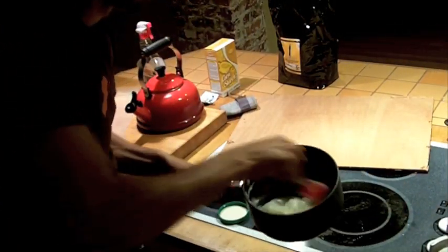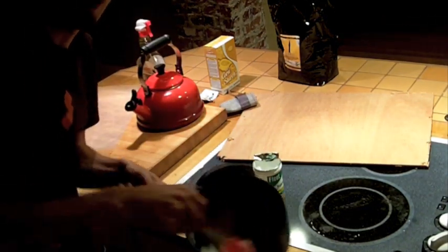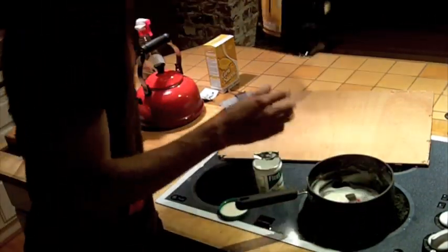Hey Christina, everybody. I'm making some starch biopolymer here — trying to get it in the light. And this is gonna get mixed with a whole bunch of Ladro coffee grounds. Cafe Ladro coffee grounds.